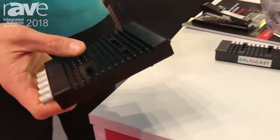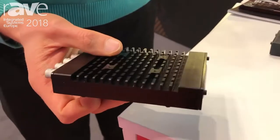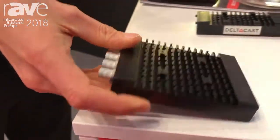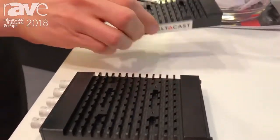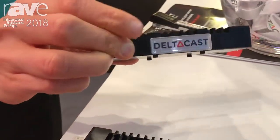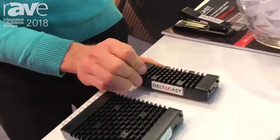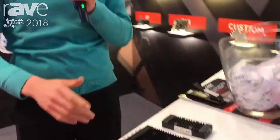Here we can actually see the modules. This is the SDI one, which has 4x3G SDI, but you can also have it on a DisplayPort interface. Each module is capable of doing 4K, so you can have 8x4K on this solution.